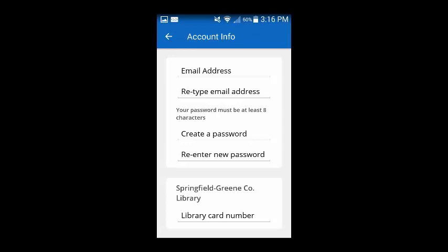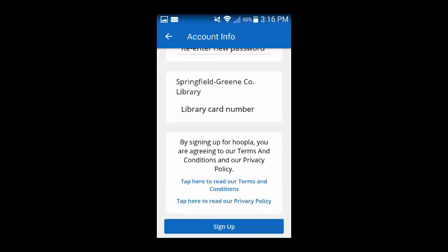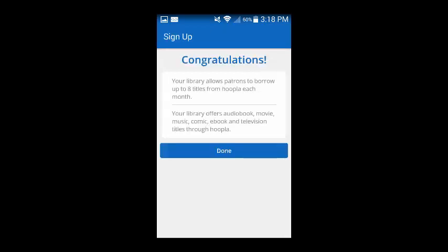Your email address and password are what you will use to log in to Hoopla, so you will want to make sure that you remember these items. After filling out the boxes on this page, you can select Sign Up at the bottom of the screen. This will bring you to a screen offering congratulations for creating an account, and indicates that you can borrow up to eight titles from Hoopla each month. You can select Done to move to the next screen.